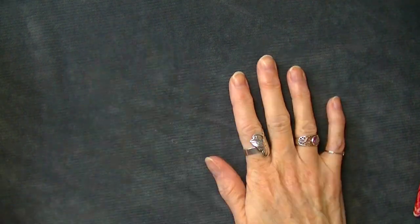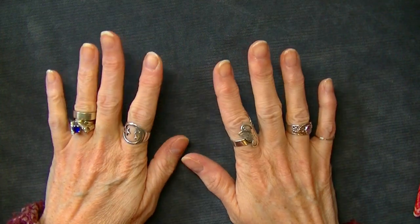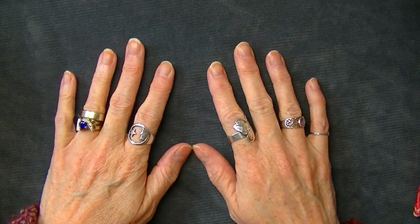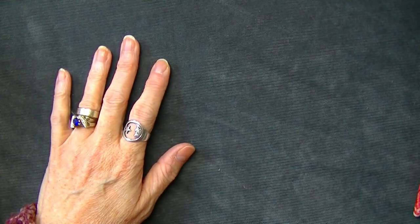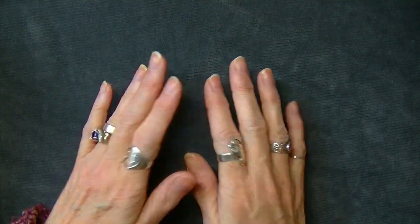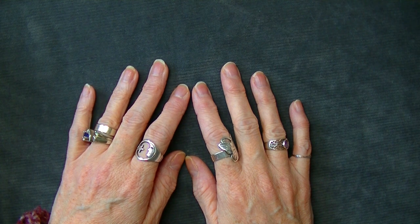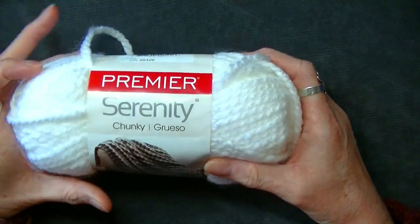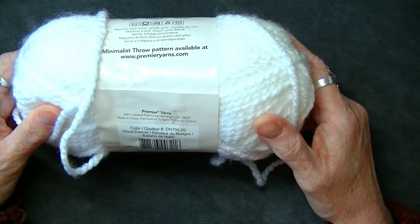Hi Yarnabees! Today we are going to be making the Valentine's Day pillow cover. The yarn I'm using is a bulky five, but you can use a worsted weight if you want — you can use whatever yarn you want, actually. Just go by the instructions on the ball band as to which hook you're going to use. I'm going to be using the Premier Serenity Chunky in the color Cloud Dancer.